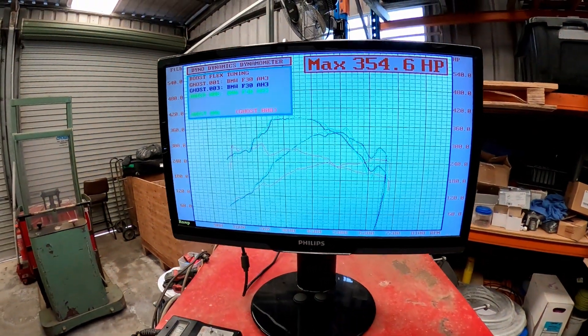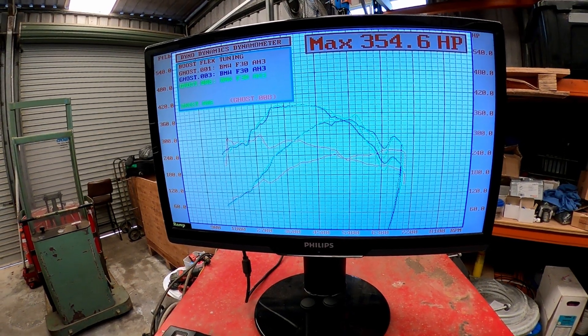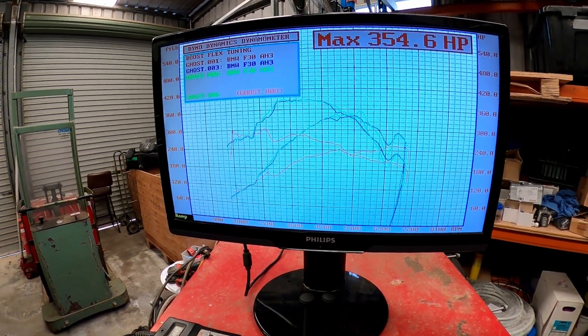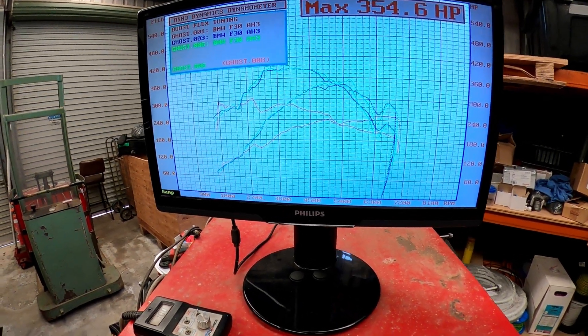The next videos will cover catalyst downpipe, front mount, port injection, high mount, Wisefab two-way diff — all the usual goodies. For those of you who want some more numbers, I'll put up all three dialogs of the dyno runs so you can scroll through and check out all the numbers. If you made it this far, thanks for watching and I'll catch you all on the next one.